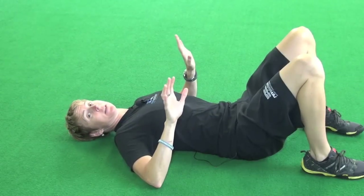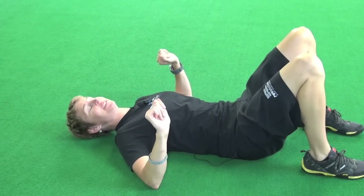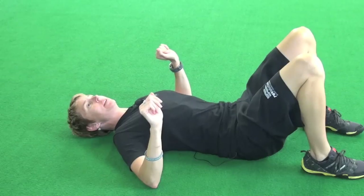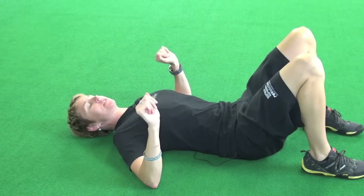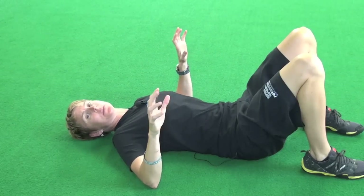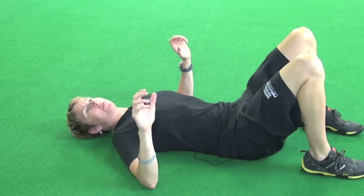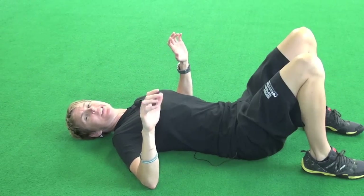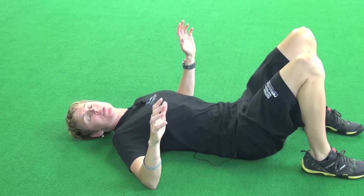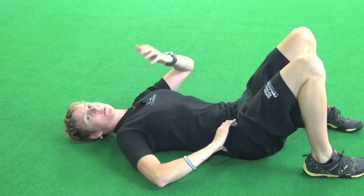This is one you might want to do at home because you might creep people out in the gym and they don't know what you're doing. It's sort of an active release — and I really use that term loosely, because active release is a form of manual therapy. To call yourself an active release therapist, you need to be qualified and certified to do that. But it's a form of manual release.